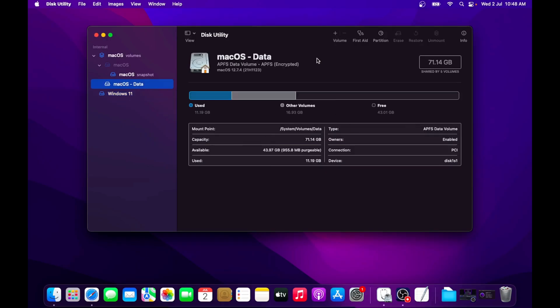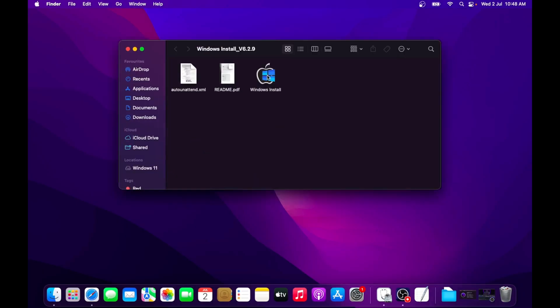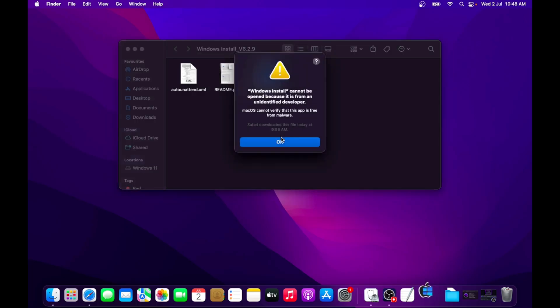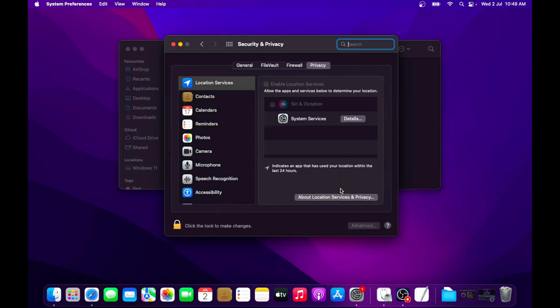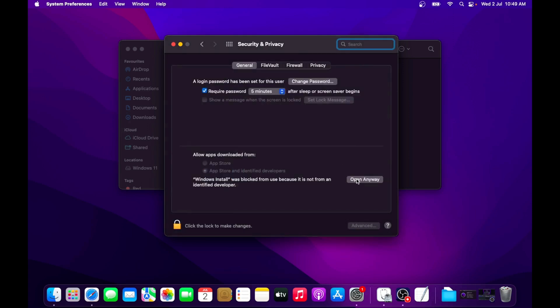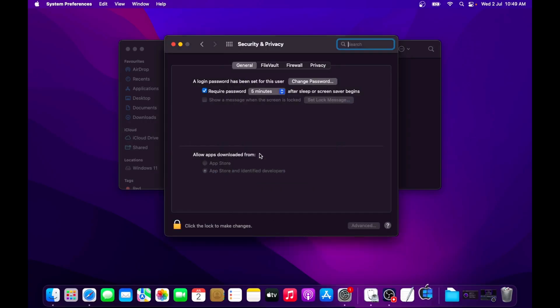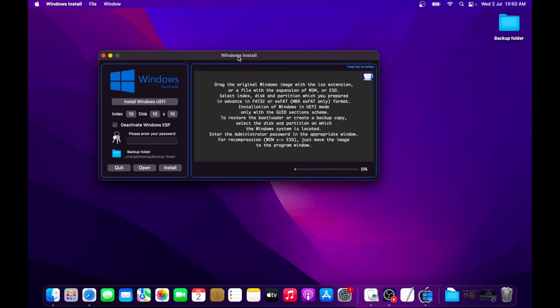Once done, close Disk Utility. Double-click on the Windows Install folder and then double-click on the Windows Install file to run the application. If you see a pop-up saying your macOS system is not allowed to run apps from unidentified developers, click OK. Then open System Settings and go to Security and Privacy. Click on the lock icon, type in your password, go to the General tab, and click 'Open Anyway' under 'Allow apps downloaded from'. On the pop-up click Open — you will now see the interface of the Windows Install application.